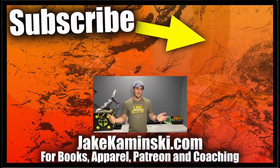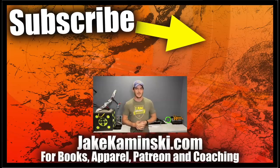Thanks for watching. If you liked this video, consider hitting the like button, the subscription button, and the notification bell. If you're interested in supporting my channel, head to my website, jaykaminski.com, where you can find information on Patreon, apparel, books, and digital coaching as well.